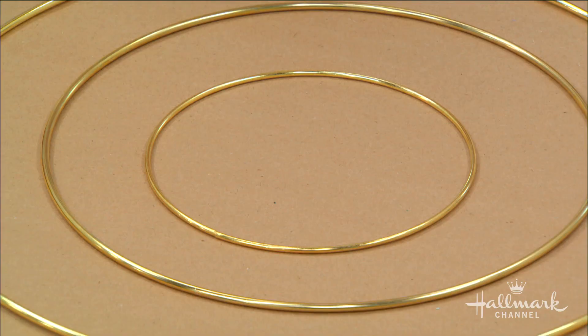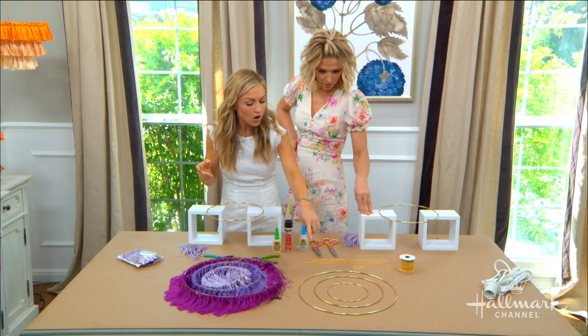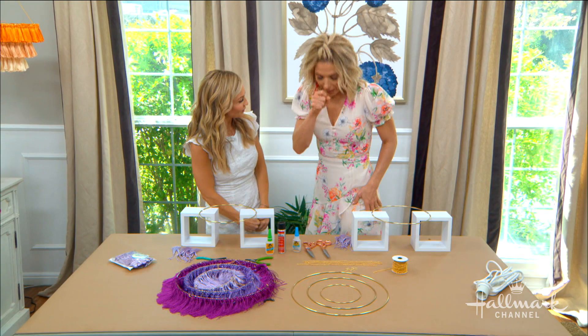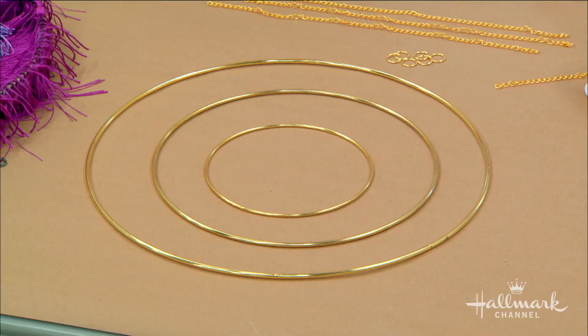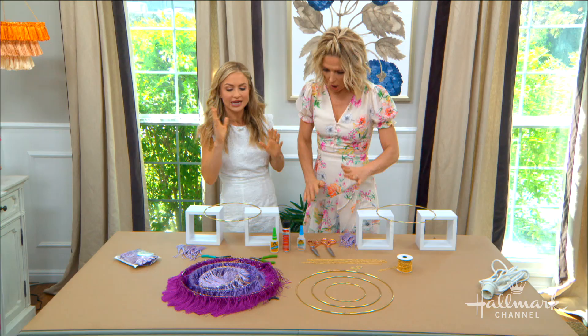These are macrame rings. When you're shopping for these, I got them in three different sizes — that's going to depend on what overall look you're going for. I did 14, 10, and 6 inch. You don't have to have that drastic a gap; you could just have a subtle little change. And I did it in sort of ombre colors too.